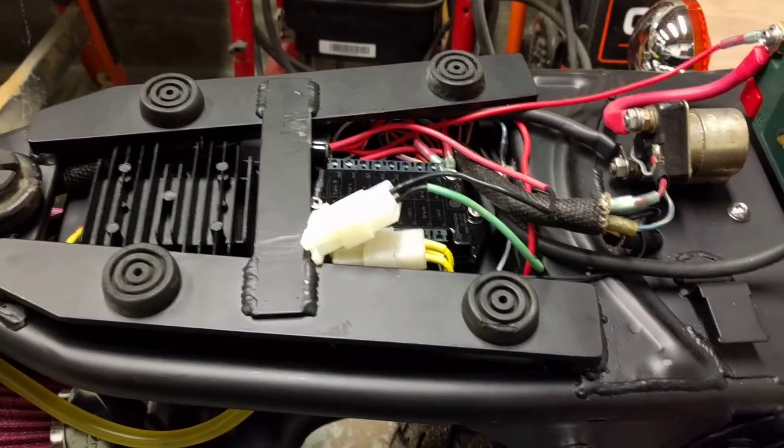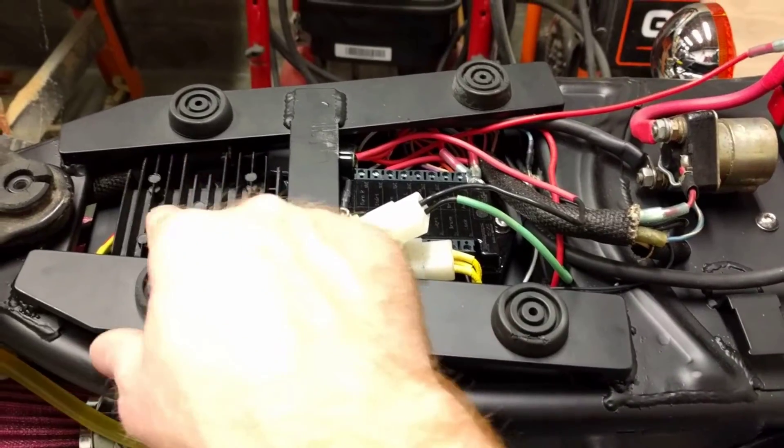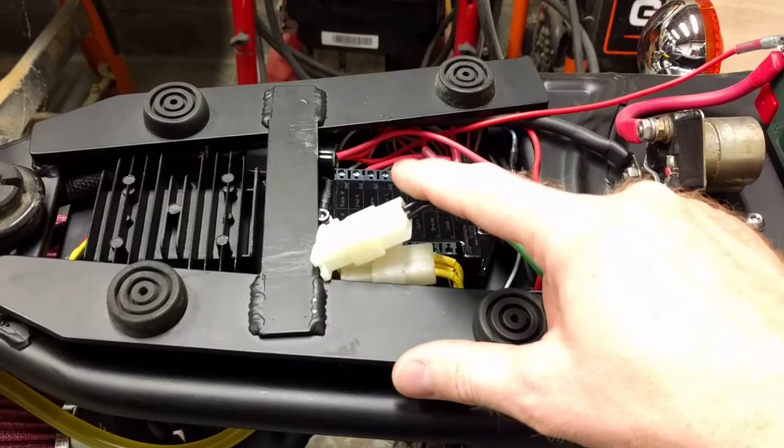Alright YouTubers, I've got a request to show how I have my PMA charging, my regulator, and my starter solenoid all hooked up with my MotoGadget M unit.